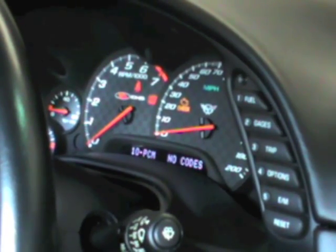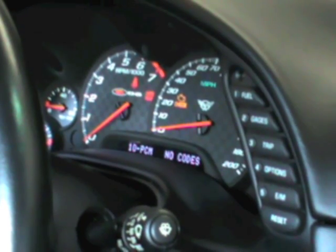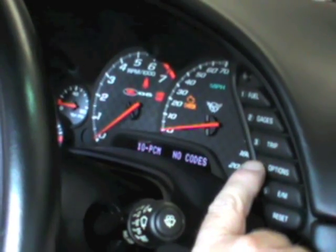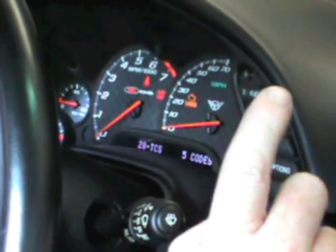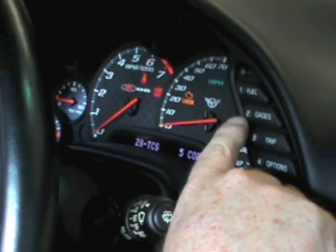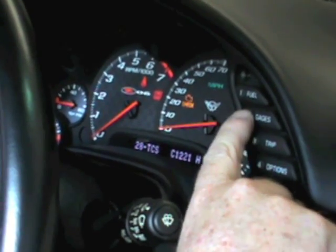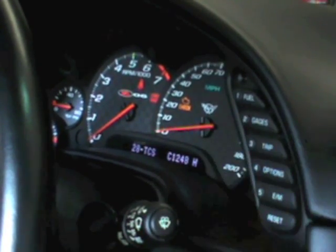Once you're in manual diagnostics, you will see your first module which is your PCM. As we can see, our PCM module has no codes. So we're going to go through the different folders and push the option to go forward. Now you can see our TCS module has five codes. To go through the codes, you're going to press the gauges button and you can see we have a C1218, 1221, 1222, and 1248.